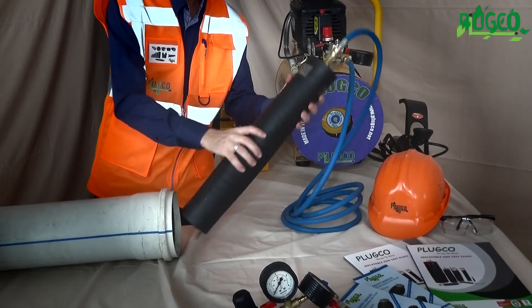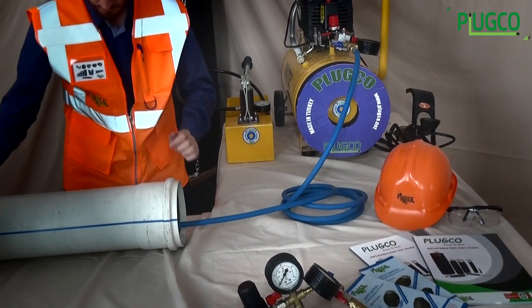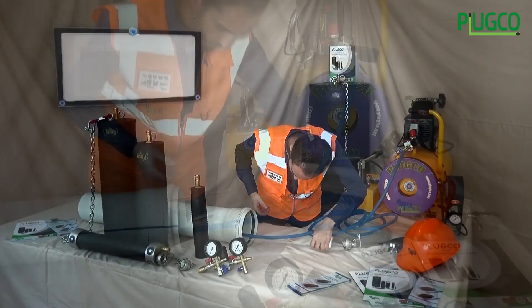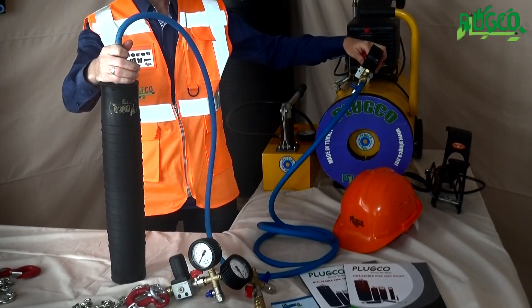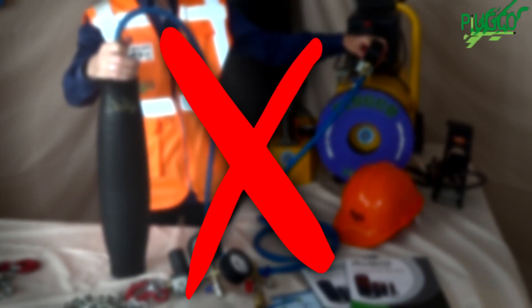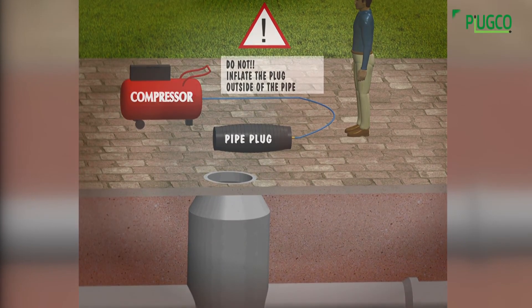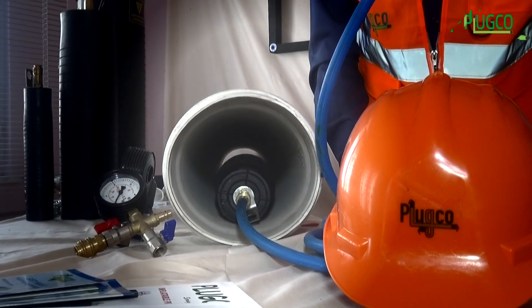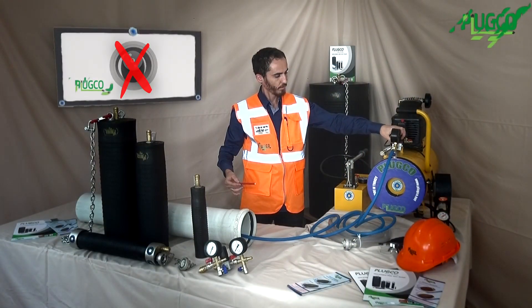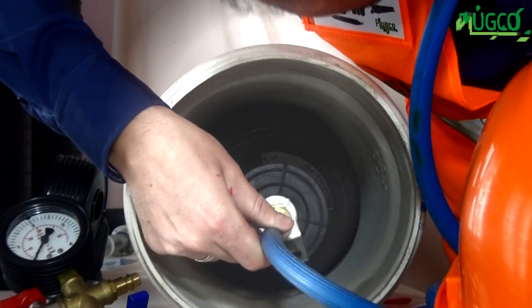The pipe plug is inserted completely into the pipeline. Before inflation, position it correctly. The shortest allowable distance from the beginning of the pipeline to the plug is equal to the pipeline diameter. Do not inflate the pipe plug prior to insertion and outside of the pipe. After insertion, open the safety valve to inflate the plug. The pipe plug must be parallel to the center line of the pipeline.